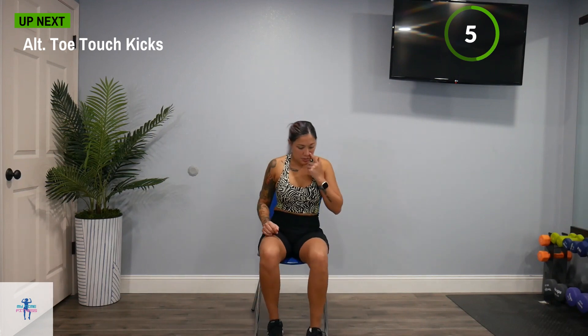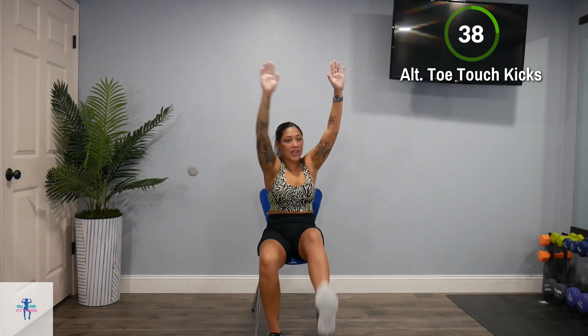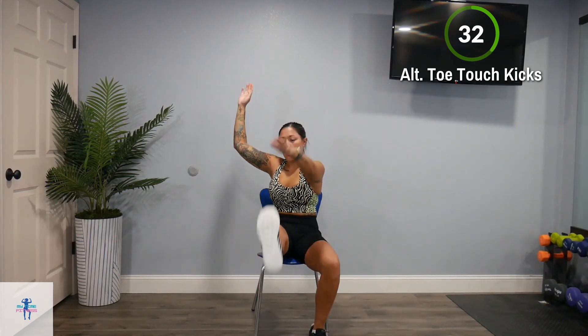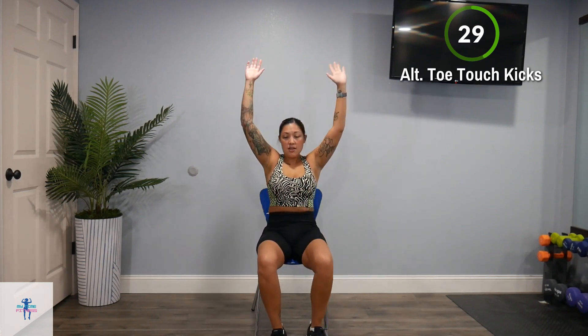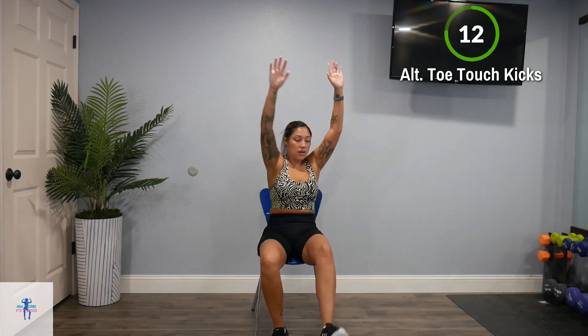Next up, we have those alternating toe touch kicks. I might scoot a little bit on the edge of my chair — makes it a little bit more comfortable. Remember, you can reach for that shin or that knee. You can keep your arms down — you don't have to keep them up. It just adds to the challenge.